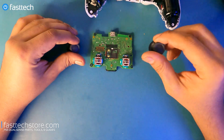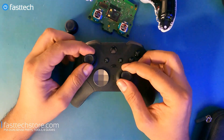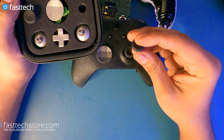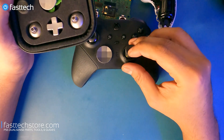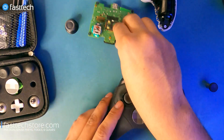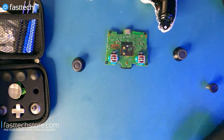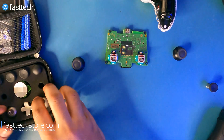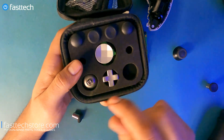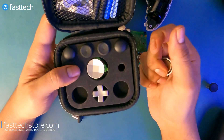Now it's time to reveal the surprise upgrade — I'm going to be putting Xbox One Elite-style analog sticks into my PS5 controller. I always liked the fact that you can use different size analog sticks with the Xbox Elite controller, and now we're going to replace the PS5 analog sticks with Xbox One Elite-style ones. I'm installing the base that's included in a kit we sell on our website at fasttechstore.com — use coupon code YouTube for a discount.